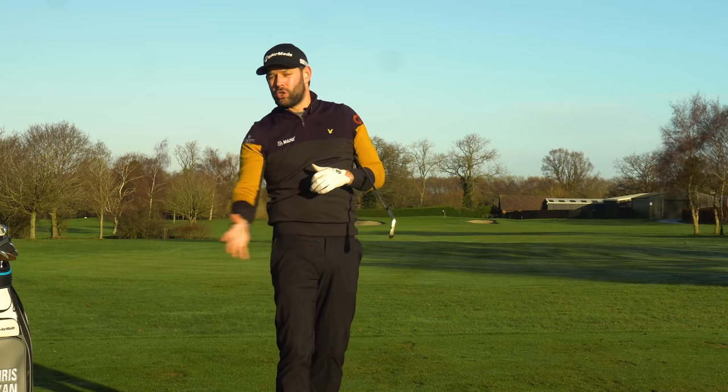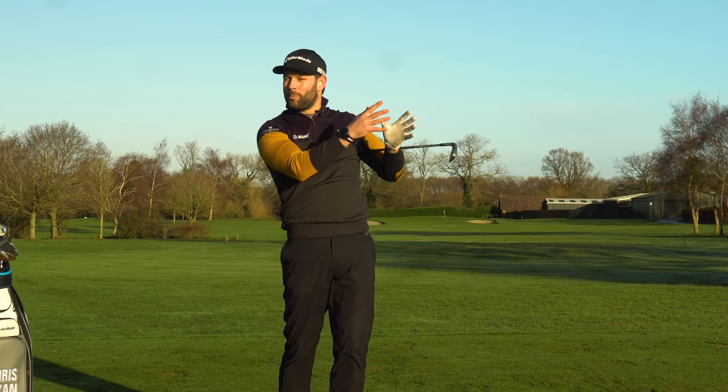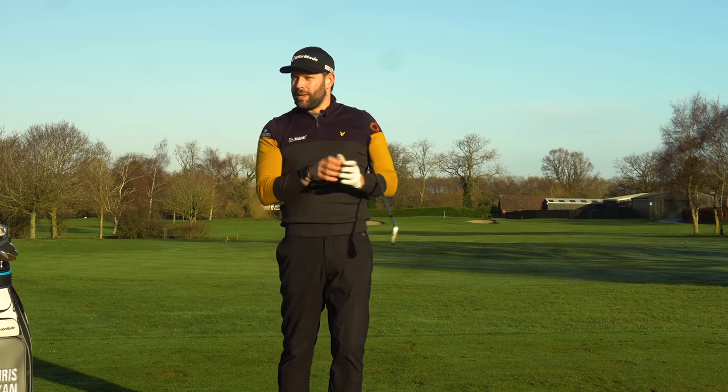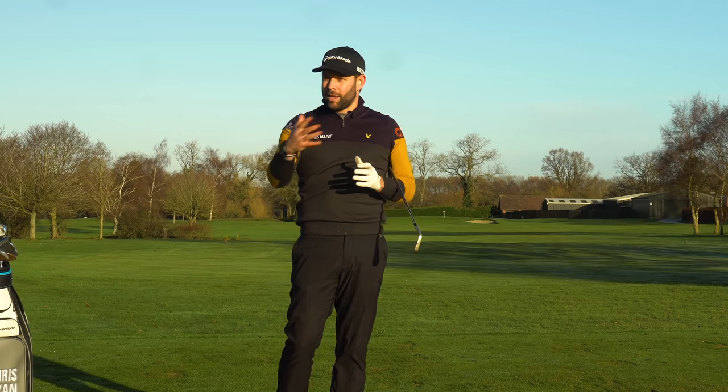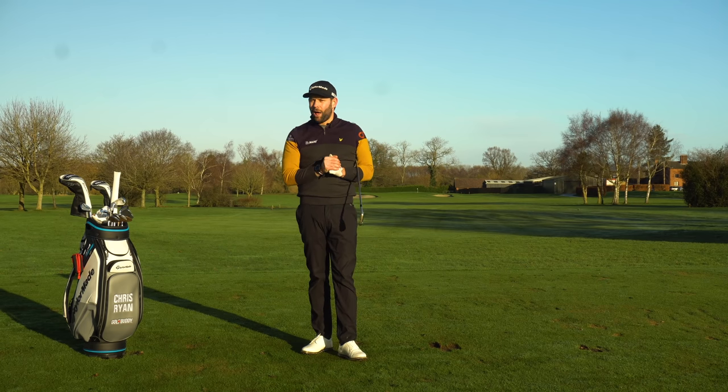Are you someone who feels like you get stuck on that back foot? It is so common, and very often it doesn't tend to happen when we practice, but it does tend to happen on the course — and there's a reason why. We can discuss that in future videos in terms of the mental side of things, but the things we covered in this video are really going to help you take the next steps to getting that nice full finish.